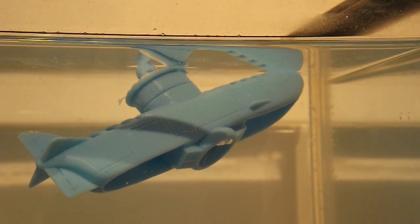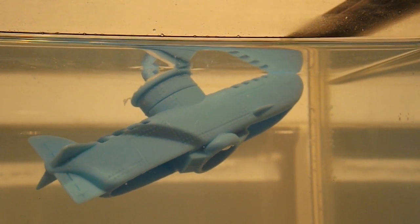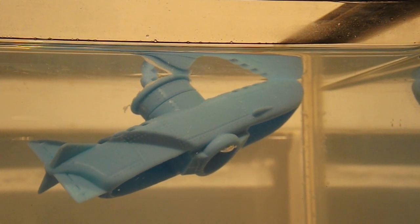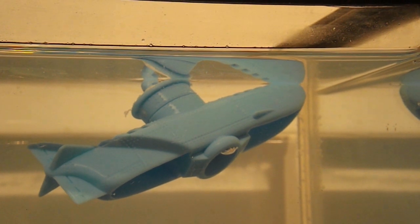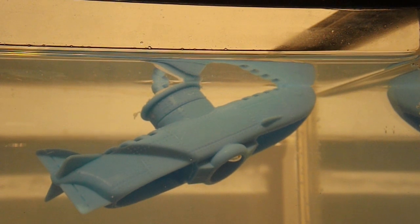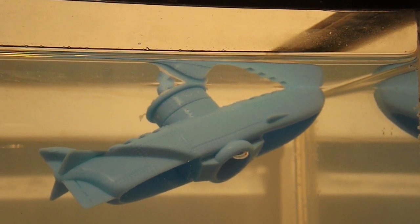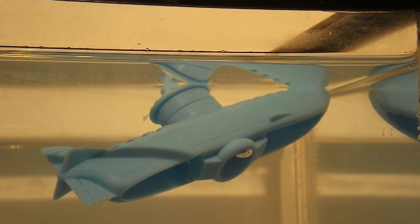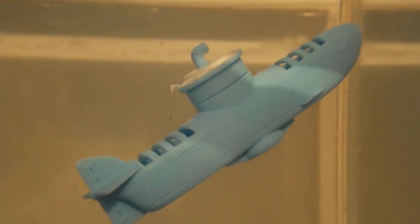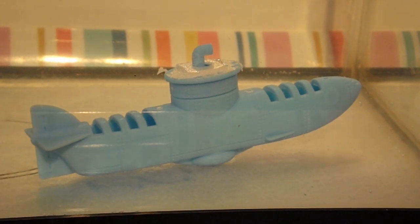Individual little bubbles are no good — we need one big one. That looks like a big one forming. There we go, back down again. And the process is repeated. So I think we've got that just about right.